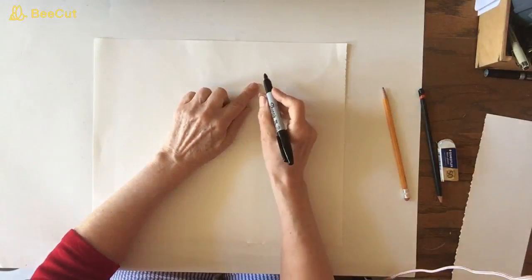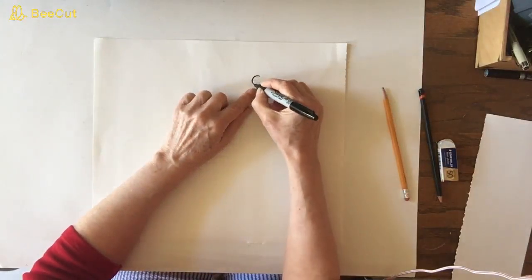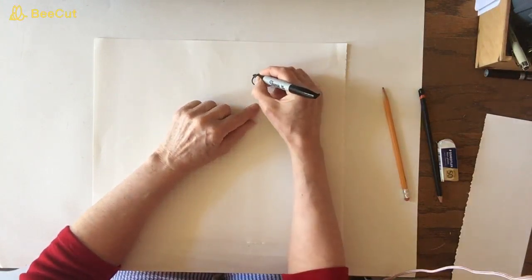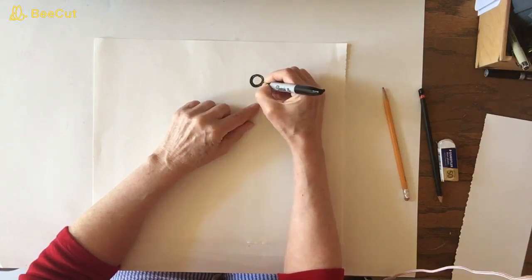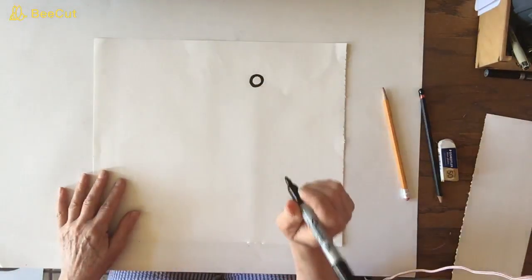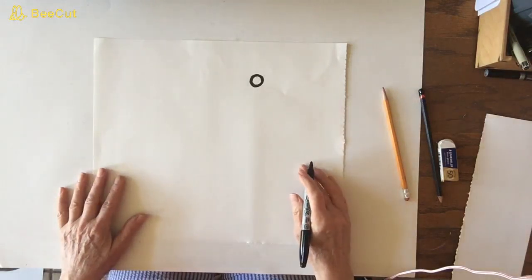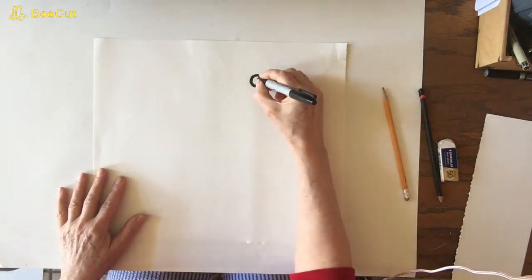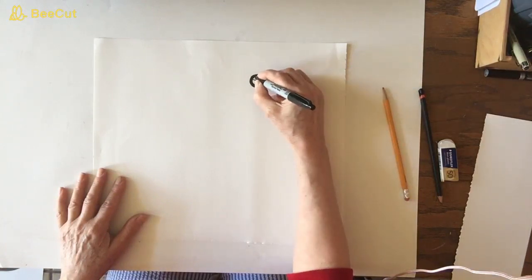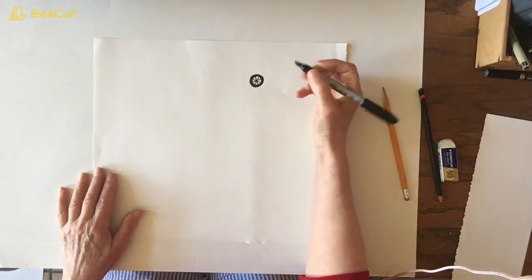Right over to about right here we're going to draw a circle, about this big. Then we're going to draw another ring around it and I'm going to shade it in black with my pencil. Remember, when we shade in with our pencil that just means you're going to take your Sharpie later on and blacken it. We're going to draw a line this way, cross it, again cross it, and one more time cross it — make it look kind of spooky.